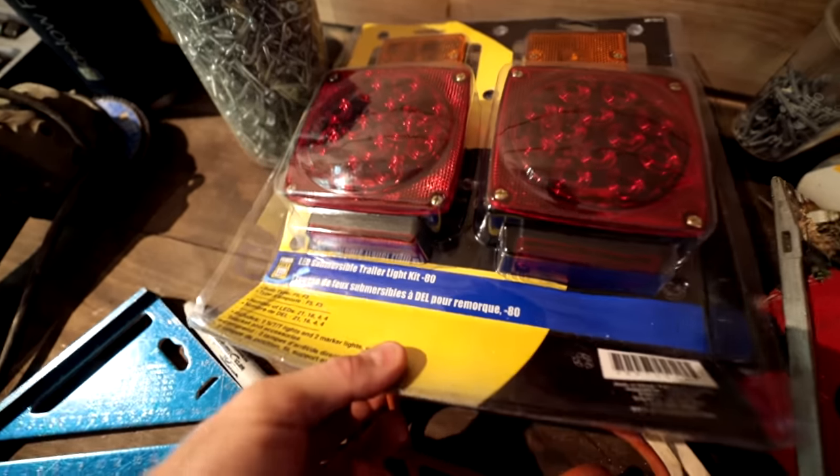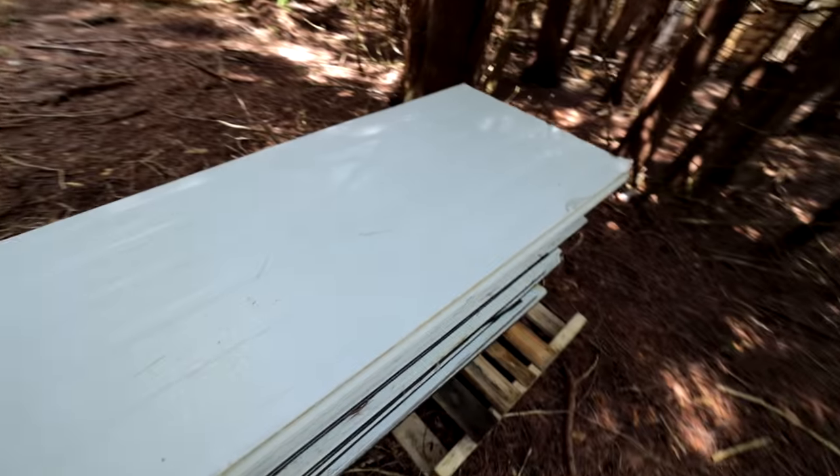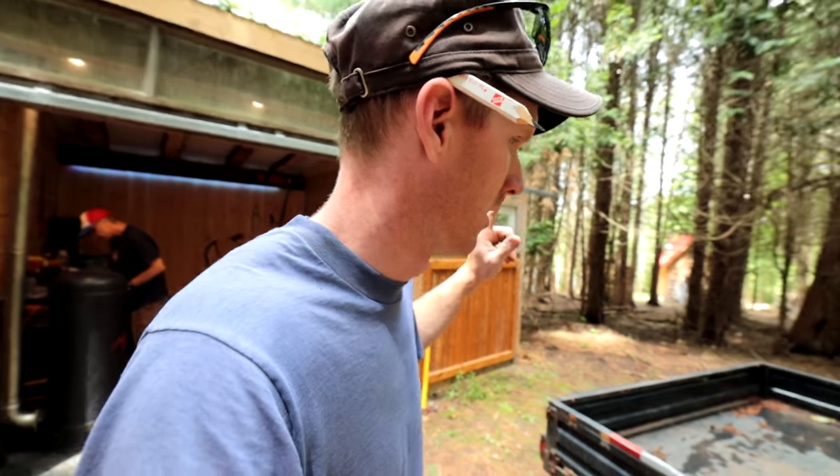We've got LED submersible trailer lights — hopefully we never have to take advantage of the submersible version of that. Got some caulking, some tape, cut-off wheels. I've got an idea in my head. I've been saving garage door panels — they're insulated panels with aluminum on both sides and styrofoam in the middle, and we're going to stick those panels together and make this thing something.